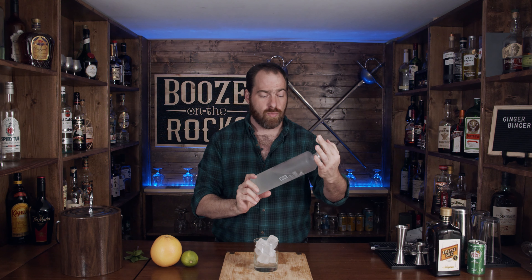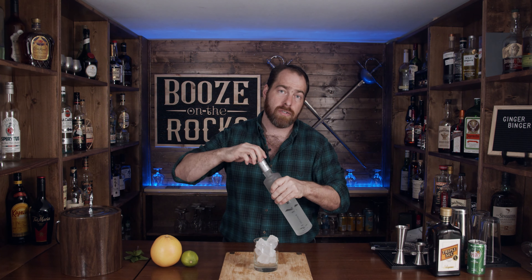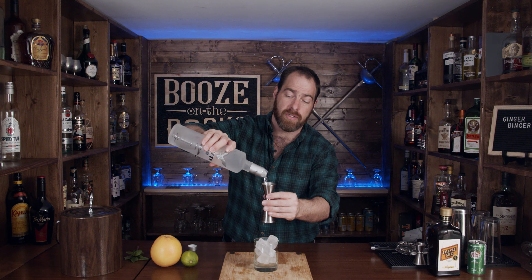Looking good. So of course we need a little bit of vodka. Now this is Flight Vodka — it is a local vodka to me. We need one ounce of this, which works out to 30 milliliters.